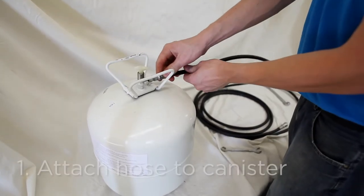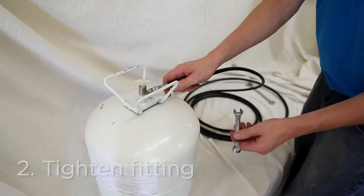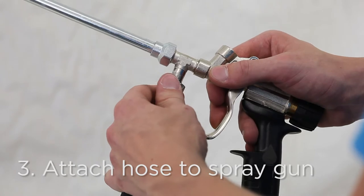To assemble, first attach the hose to the canister. Tighten the fitting with a wrench. Next, attach the hose to the spray gun and tighten that as well.